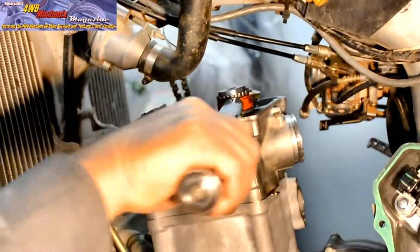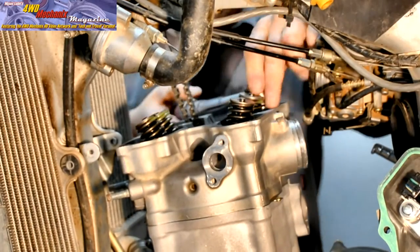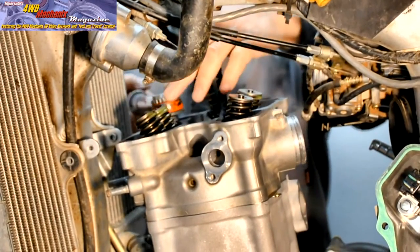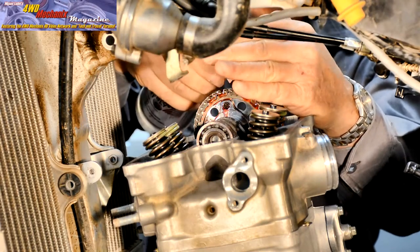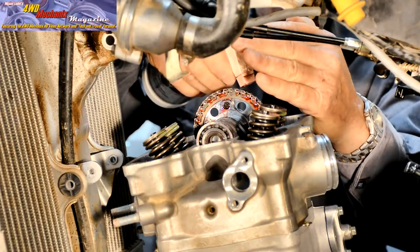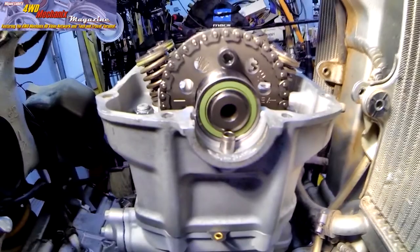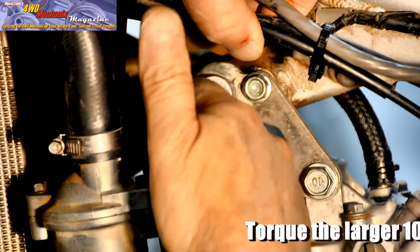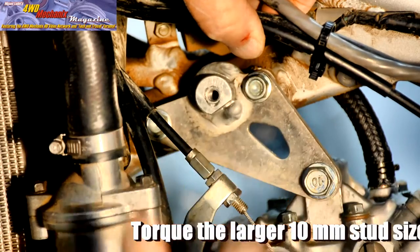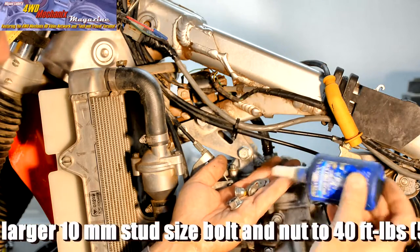Extra time spent torquing and tightening fasteners to specifications listed in the Honda service manual is time well spent. Coat the timing chain sprocket and timing chain with Lube Guard or similar thin oil. Timing marks align. Install the upper engine support brackets between the frame and the top of the cylinder head cover, and use blue Loctite 242 on the nuts.